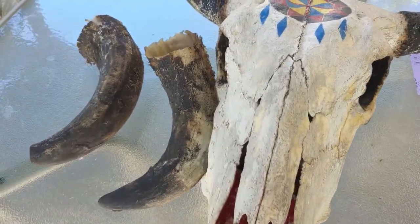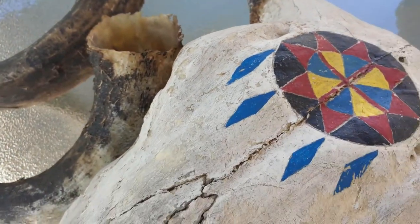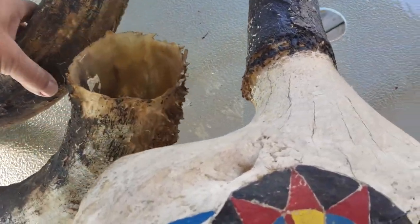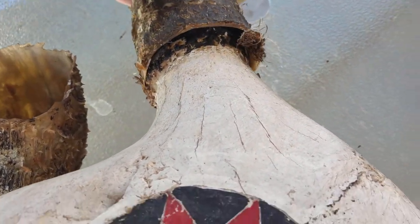All right, I got another project here. This looks like an American skull, but this thing's huge. It was painted once before and you can see its horns haven't been touched at all.